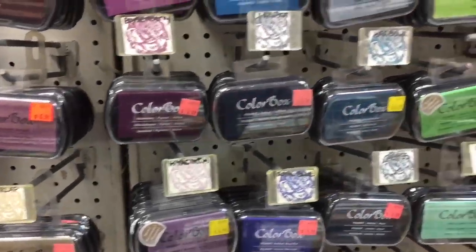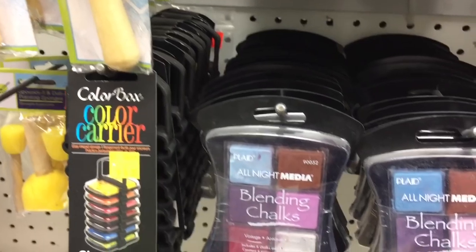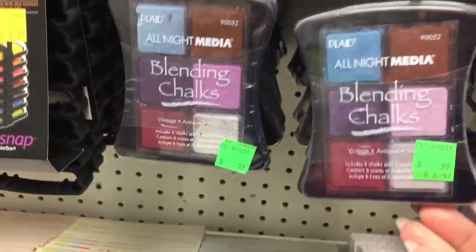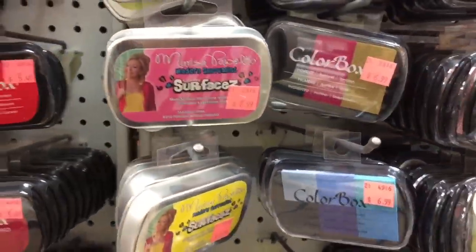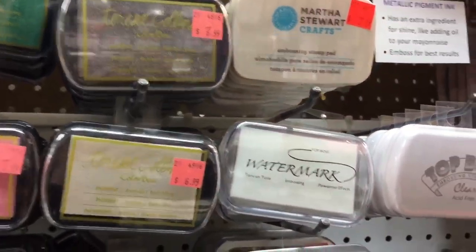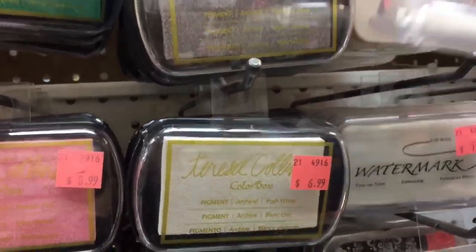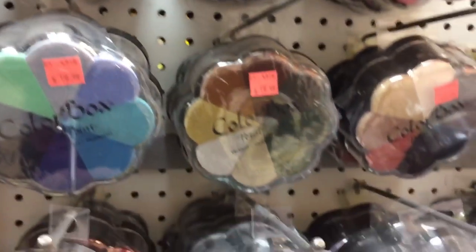You'll see these are all the Color Box pigments or stamp pads, and then you've got some random finds you'd see at the Dollar Tree, like the Forever in Time blending chalks — those have actually been brought down to $9.99. Here's a Versamark or watermark line and Martha Stewart line, which are great for embossing if you're using a heat gun. I'm kind of hesitant to purchase things like this because I'm not sure how long they've been sitting on the shelf and if the pigment has dried out.